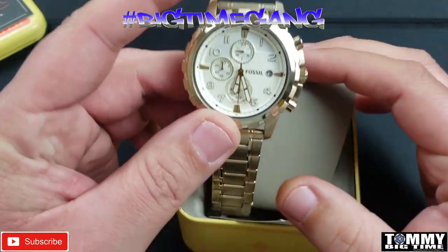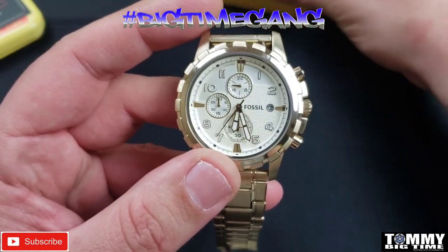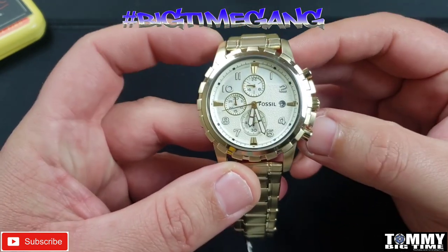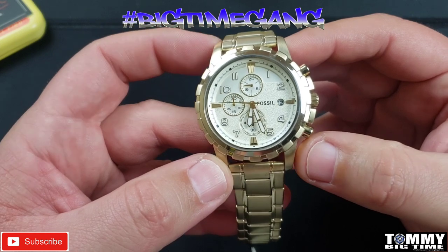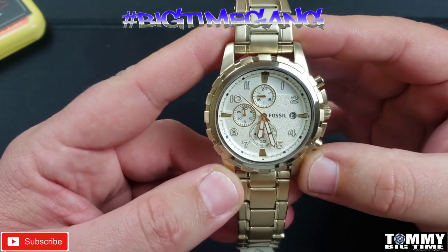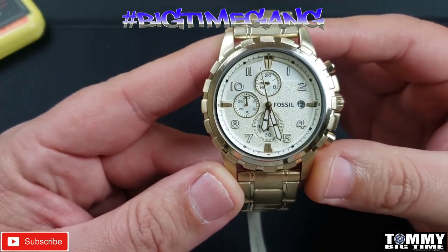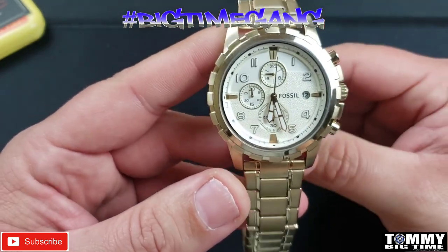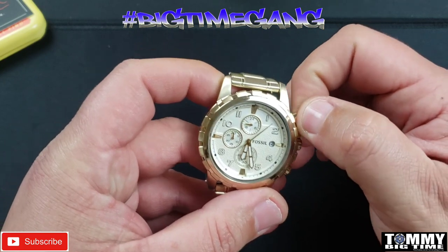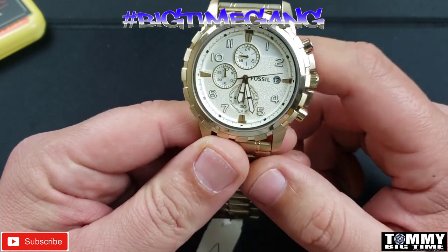Here is the watch: gold tone, champagne dial, 45 millimeter case, 22 millimeter bracelet. The model number is FS-867 and the serial number is 450201. I tried to look up what movement it has but all I could find was the battery size, which is a SR 621 SW. This is 5 atmospheres waterproof, which means the pushers and crown are not screw-down — so it's basically splash proof. I wouldn't submerge it or anything like that.